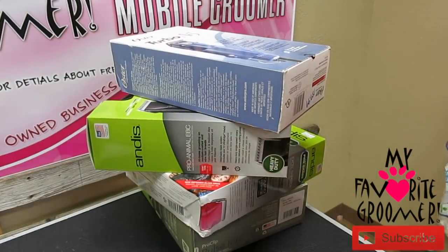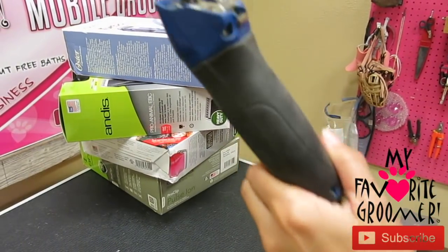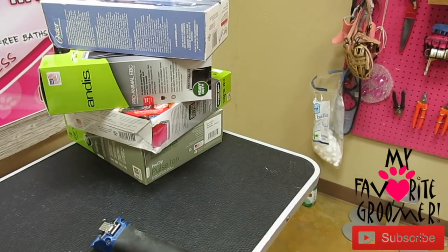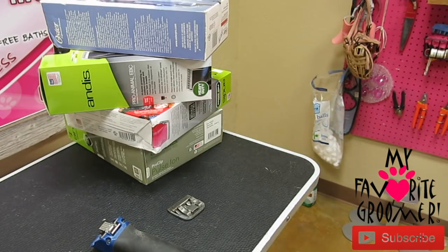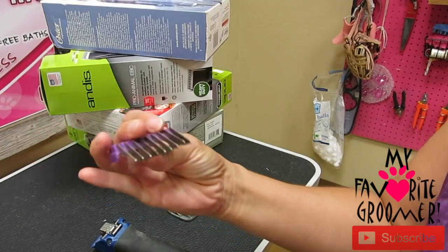Hey you guys, this is Dee Dee Crowe with My Favorite Groomer on YouTube. I've been getting a lot of emails about people's clippers and how they don't know if a guard fits. So I'm going to redo this - this is a third video, will be a little bit of quick detail. I need you to know your clipper and the difference between a blade and a guard, or a snap-on comb - I call them guards, but guard or snap-on comb, same thing.